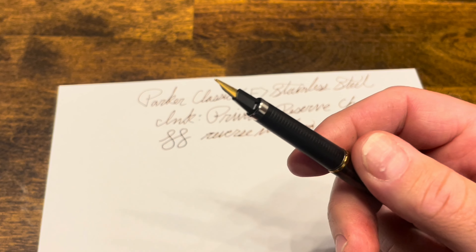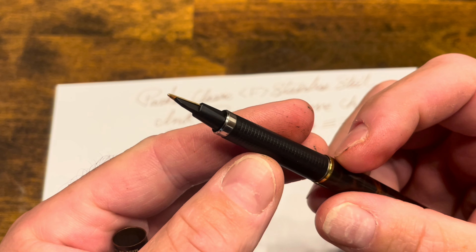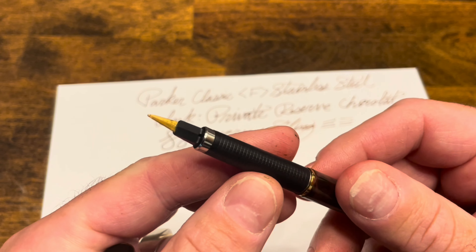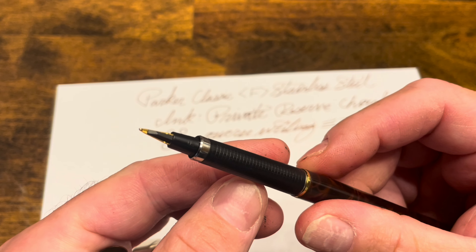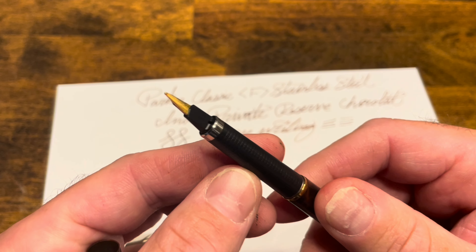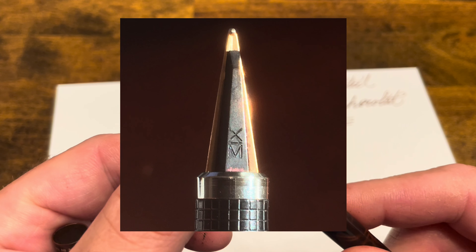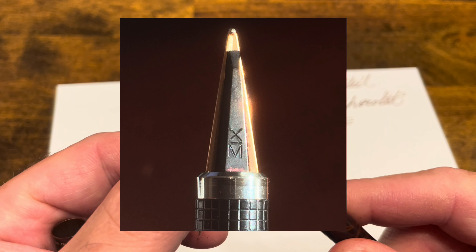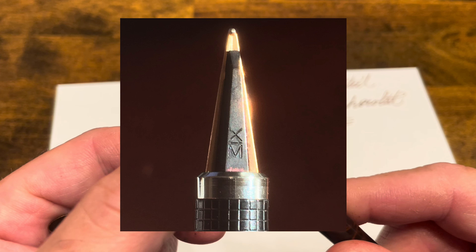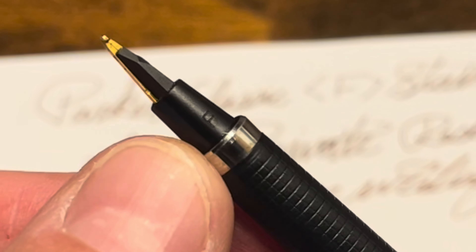Besides that, I do wish that the reverse writing on this pen provided a different line thickness — that's something I think is a really nice feature, especially for the Parker 180. Those used to be noted with either an XM for extra fine and medium, or a FB for fine and broad on the back. And now they're just saying F for fine.